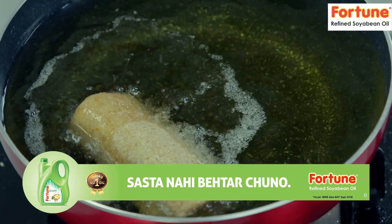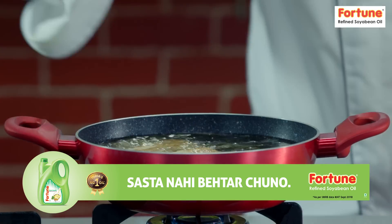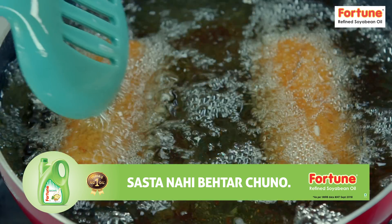Fortune's Refined Soybean Oil is made from the HA-RT process, which is high-absorbent refined technology, and that makes your oil really healthy.